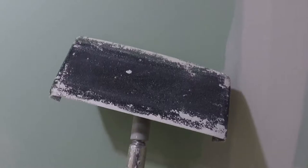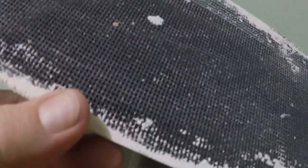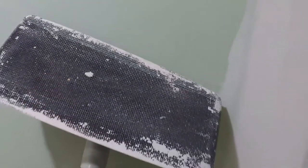I got done sanding the walls. This is just the kind of sanding pad that we have — it's like a real heavy mesh, but it doesn't clog like regular sandpaper, so it makes it nice when you're sanding.